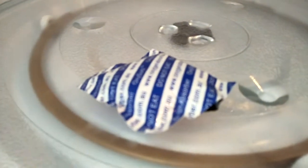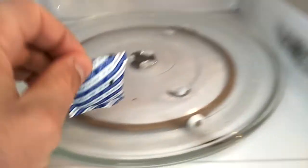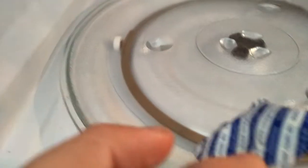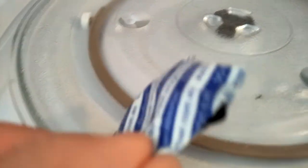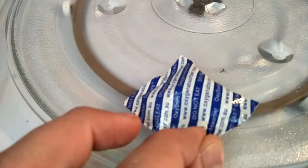The oxygen absorber has busted open, so the warning is: do not microwave an oxygen absorber. Why? Because the contents inside will commence rapid oxidization and you'll end up with this type of carbon debris on the inside of your microwave. So again, do not microwave oxygen absorbers.